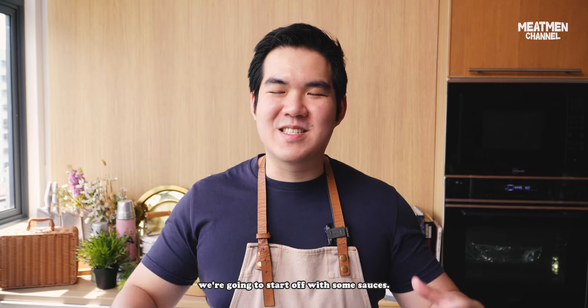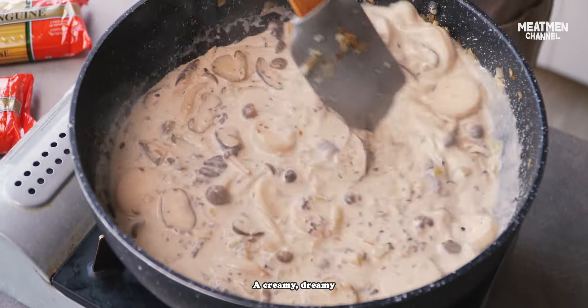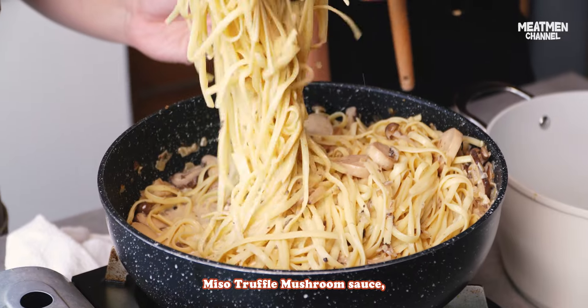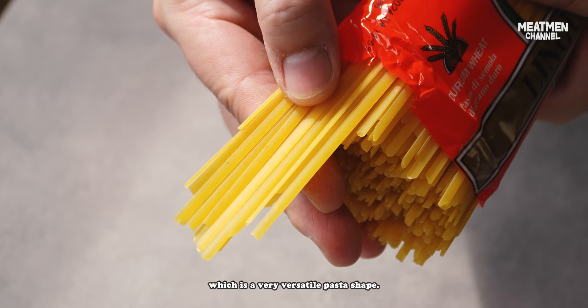While the lasagna is baking, we're gonna start on some sauces. Just now we went to Korea — now we go Japan. A creamy dreamy miso truffle mushroom sauce, paired with linguine, which is a very versatile pasta shape.